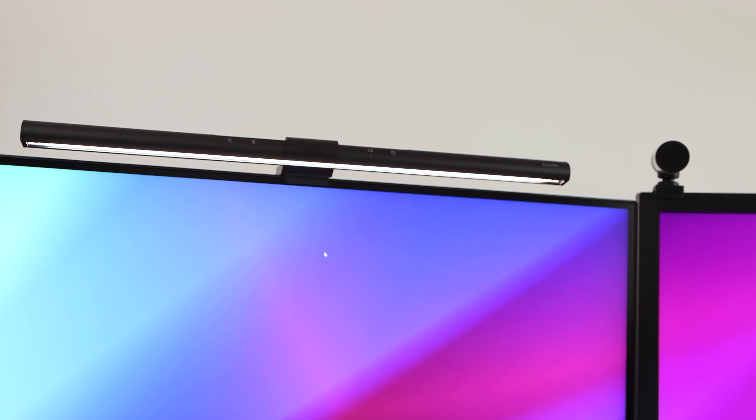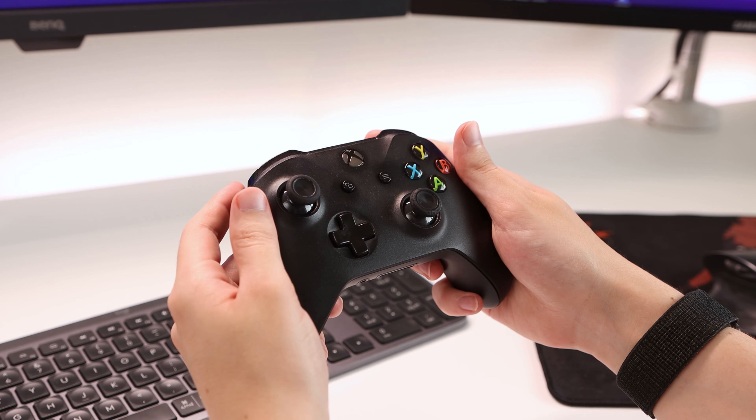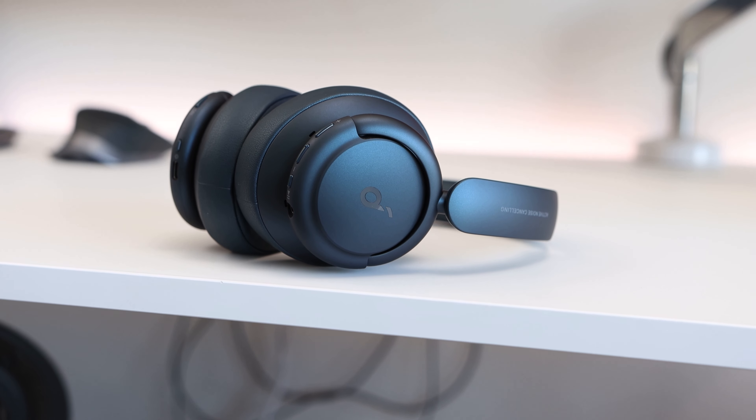On the top of my monitors, I also have a couple of accessories. On my primary monitor, I have the BenQ Screenbar, which is an on-monitor desk lamp — great in winter when it gets dark early in the afternoon and keeps my workspace bright and well lit. On my secondary monitor, I have the Microsoft LifeCam webcam for the occasional video call. If I'm gaming, there may also be an Xbox One controller for playing Forza or other driving games, and I also have some Soundcore Q35 headphones off to the side, though most of the time I use the Mackie speakers.